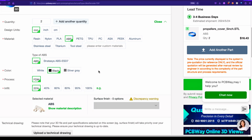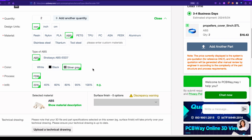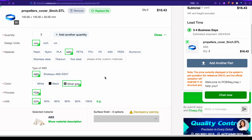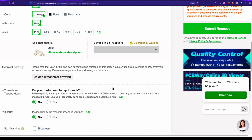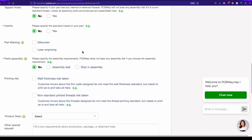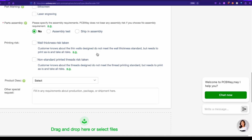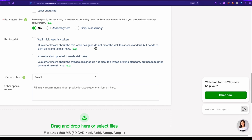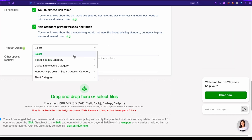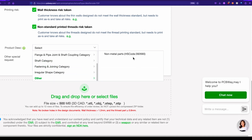Should we do silver gray or black? Let's do silver gray because black is just so common. We're going to go with 20% infill — we want it to be nice and lightweight. Go down here — we don't have any technical drawings to upload, no threads or holes that need to be tapped, no inserts, no markings, no part assembly requirements. For printing risk, wall thickness risk taken — customer knows about the thin walls and needs to print as is. If you're sure something is going to print, we'll say wall thickness risk taken. Non-standard printed threads — that's fine, we don't even have printed threads. For shipping purposes, we'll say other and non-metal parts.